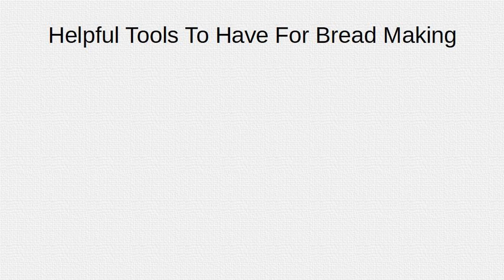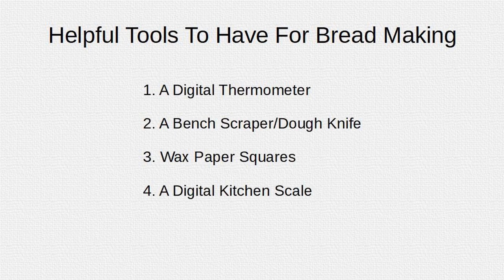Helpful tools for bread making: a digital thermometer, a bench scraper or dough knife, wax paper squares, and a digital scale.